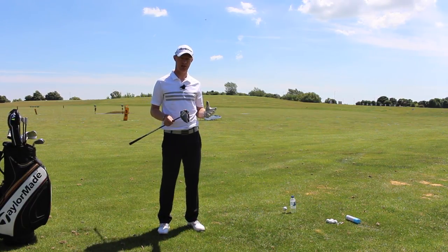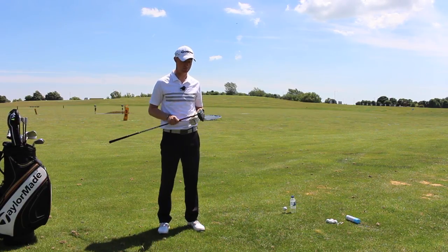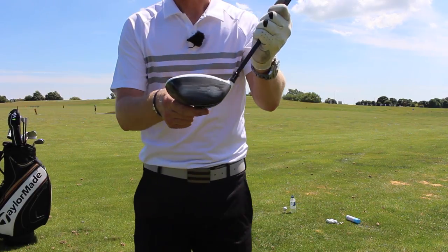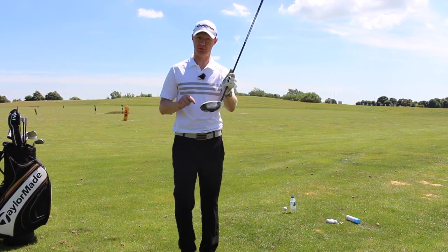I'm going to do it with the driver and you guys can practice it with all the other clubs — your hybrid, fairway wood, irons, whichever. I've sprayed the face — I've put some dry shampoo on the face so I can get instant feedback on my impact position for my strike.